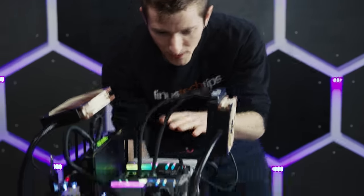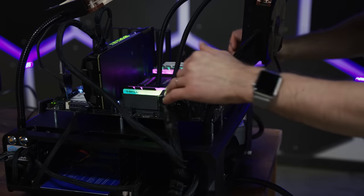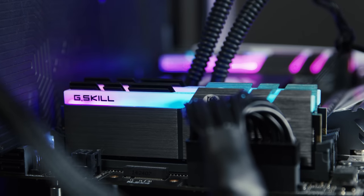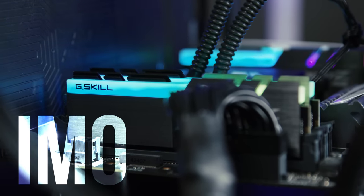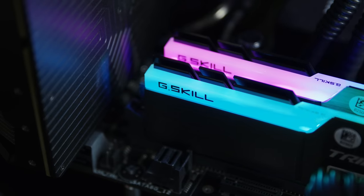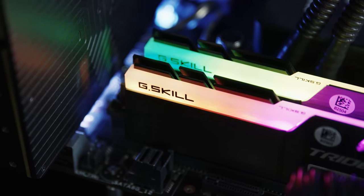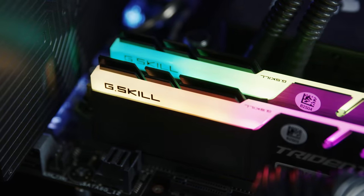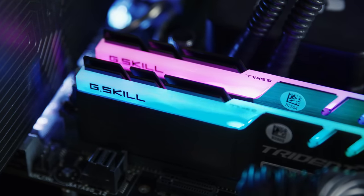So here it is on my usual X99 Deluxe 2 Test Bench. By default, out of the box, it comes with this kind of rainbow wave effect that IMO looks dope AF. But it's not synchronized with any of the other lighting in your system or even synchronized between the memory sticks installed in the system.